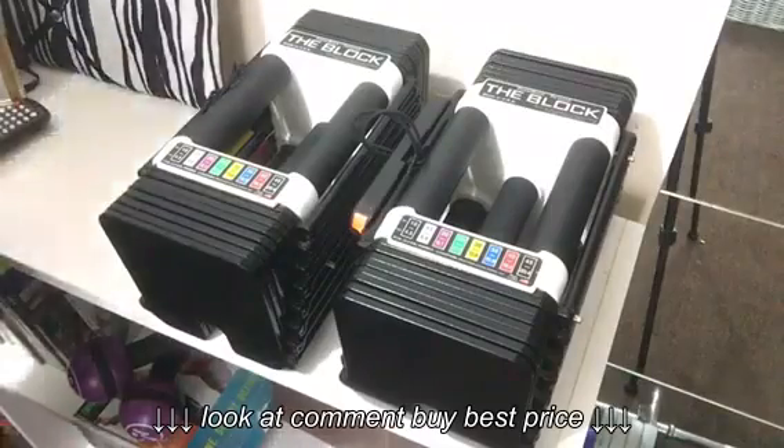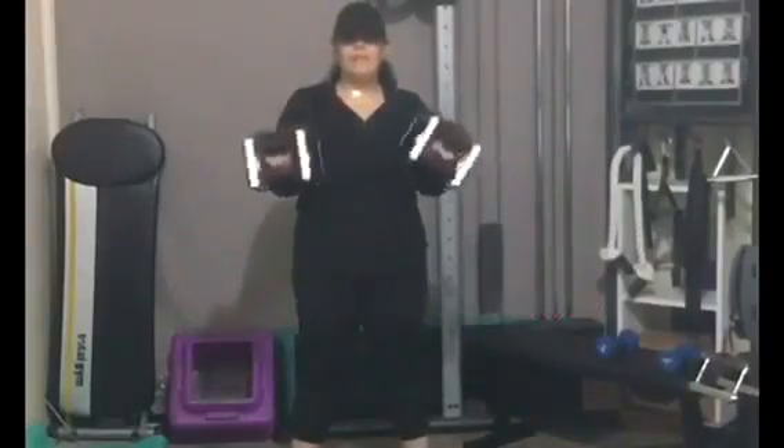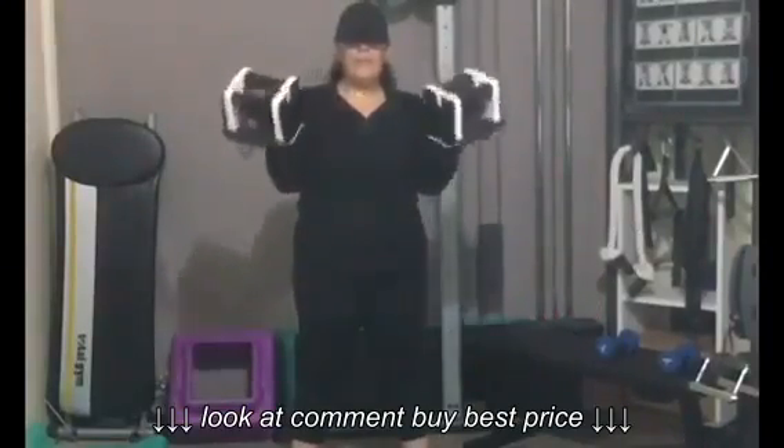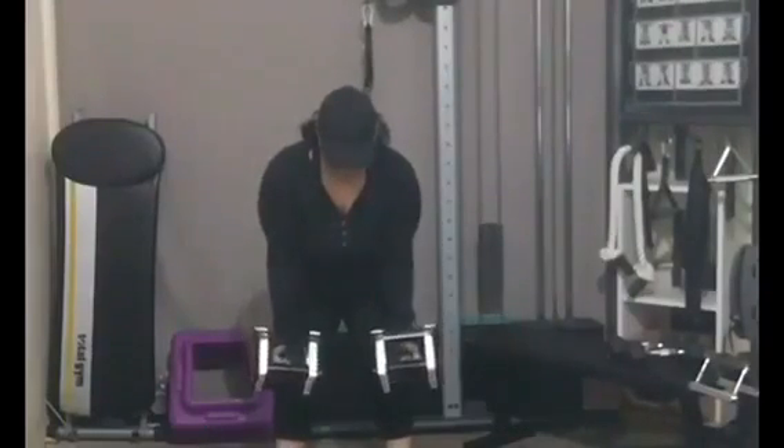Your muscles are being challenged right now — come on, you have two more! Do it as well, don't just allow them to lie back down.